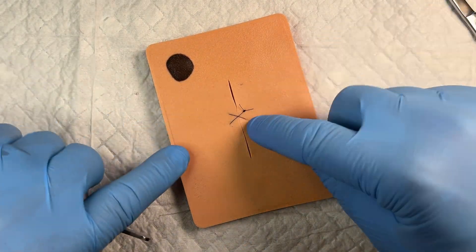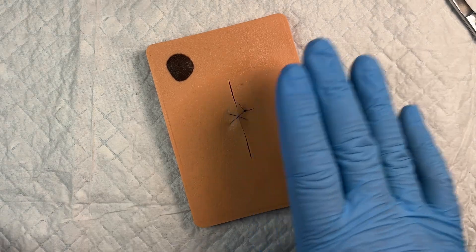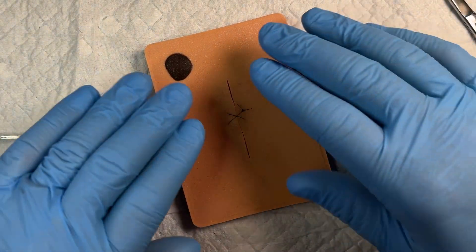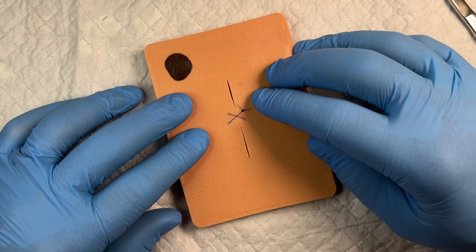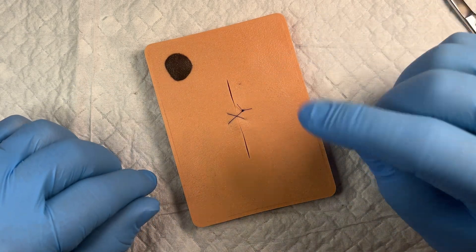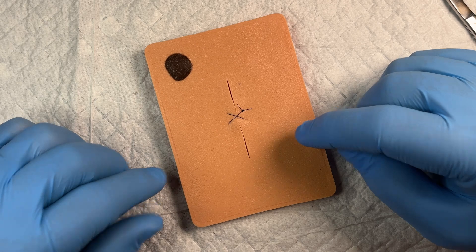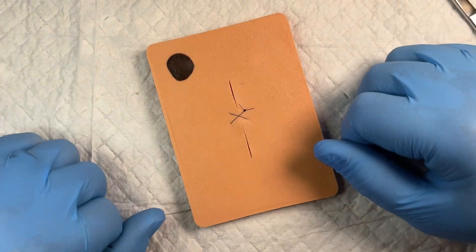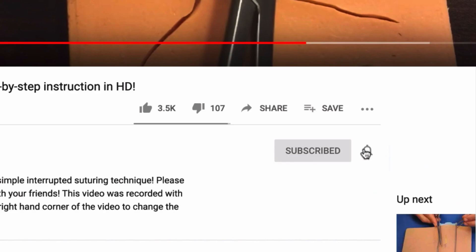This is a good suturing technique. In many situations it's frequently used by obstetricians or other surgeons. It's a good one for hemostasis if there's a decent amount of oozing. I've got a longer video on this with more detailed instructions, so check that out in the video description. Otherwise click like, subscribe, and follow along. Thanks.